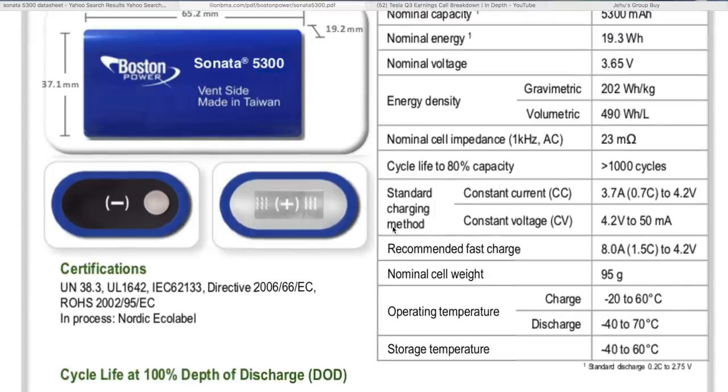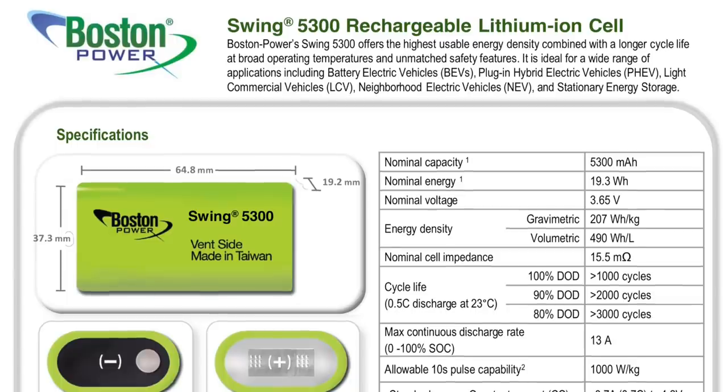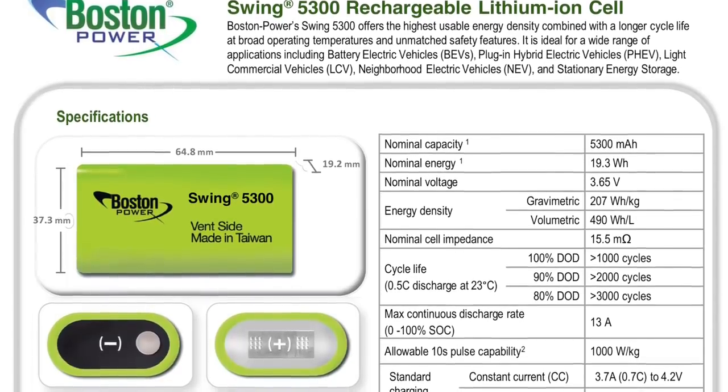Other than that, the data sheet has voltage graphs, temperature discharge curves, and a charge curve at 0.7C. These cells should put out quite a bit of power — let's look up the power output. The Swing version is the green Sonata and it's a power cell rated at 13 amps max continuous discharge. The blue one here is probably around 8 amps, so roughly 1C continuous.